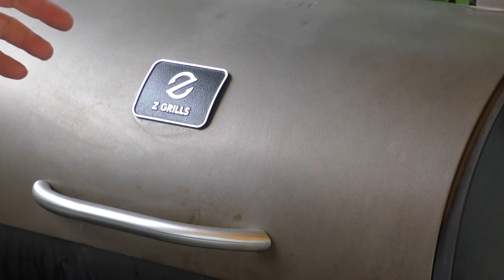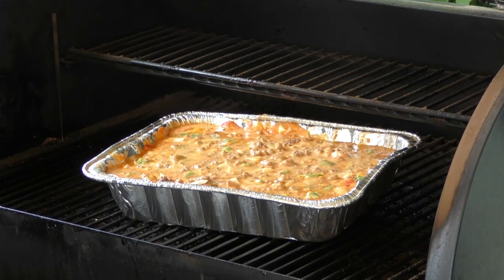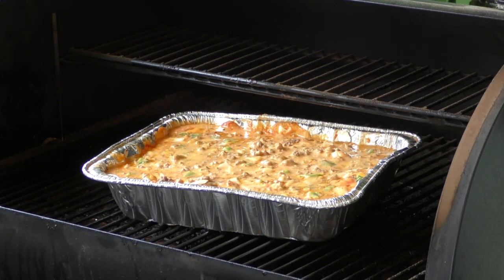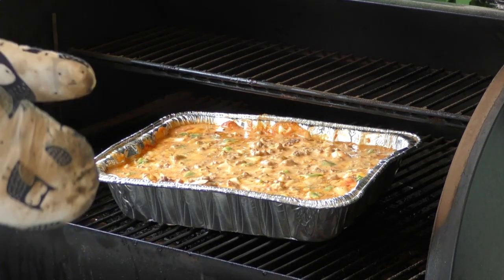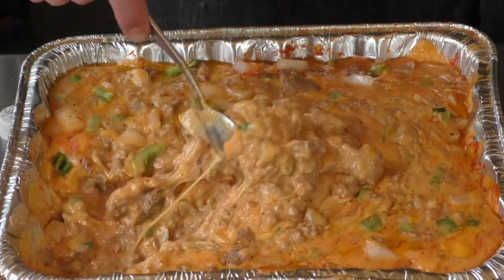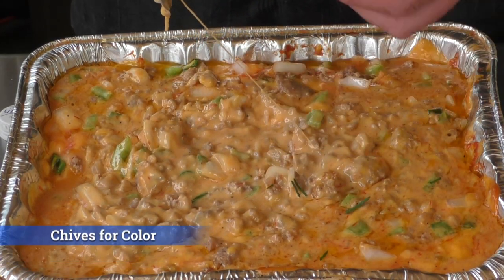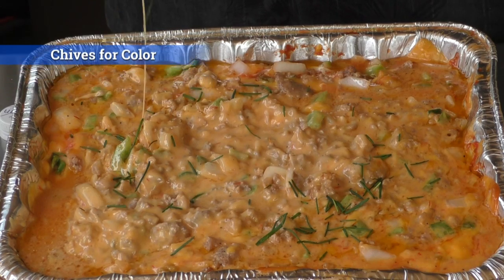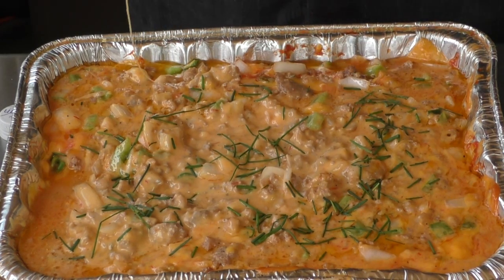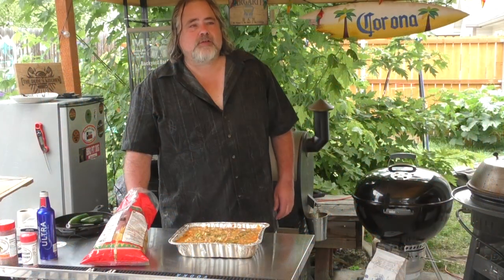It's been another 20 minutes and look at that — that is a thing of beauty. My son said he doesn't like his quite like this, but you know what, I do. I think it's time to take it off. This thing is a thing of beauty, oh my goodness. I took some chives from our garden and I'm just going to sprinkle them over the top — cut them up first, of course. Seriously guys, you can't go wrong with that.